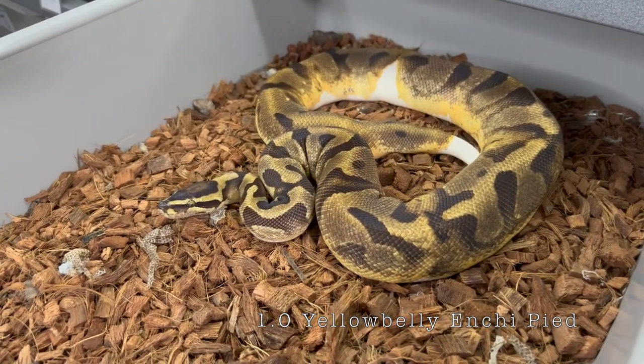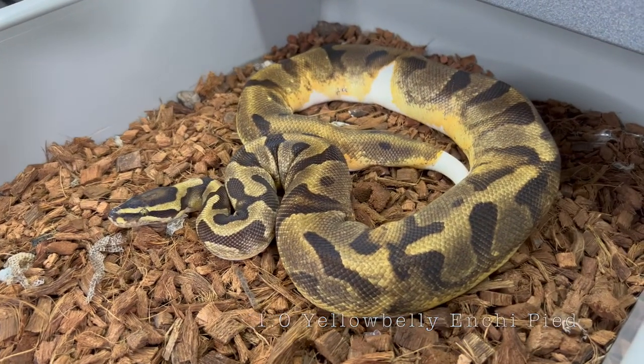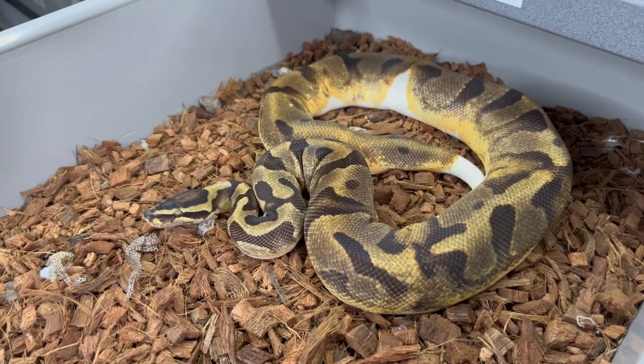This is our yellow belly Enchi Pied male. He was paired to multiple Pieds this season, as well as a Het Pied female whose eggs are currently in the incubator.